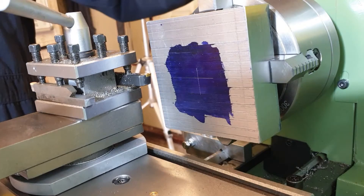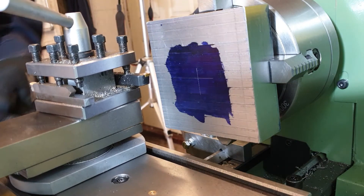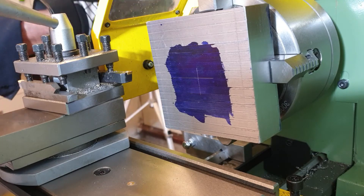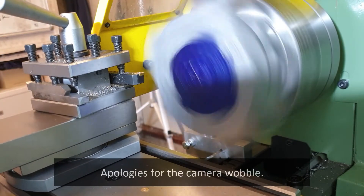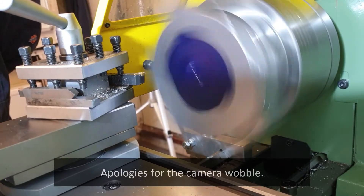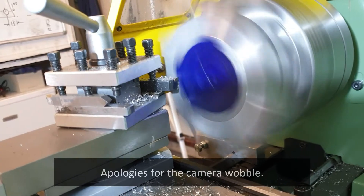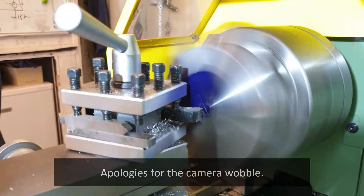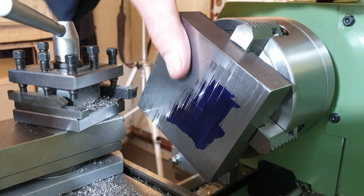I'll need to run this at quite a low speed given the diameter, and make sure everything else is nice and secure — lock the carriage. So let's run this up nice and slow. The finish isn't too bad — could be a little bit better, but I've had no lubrication on there.